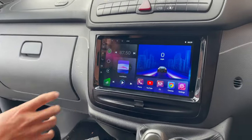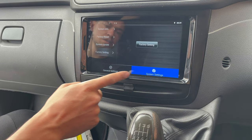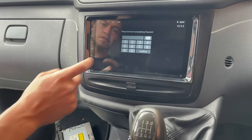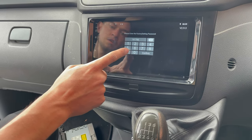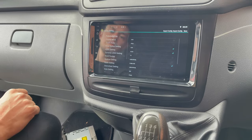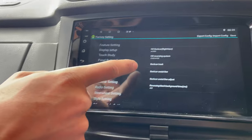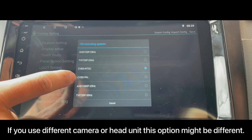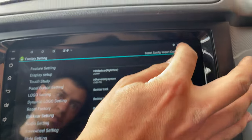After we installed the camera, we have to set it up. Go to car settings, then system settings, factory settings — again factory settings. The password is 1617-6669. Then go to back car settings, HD reversing system, press CVBS, and save.